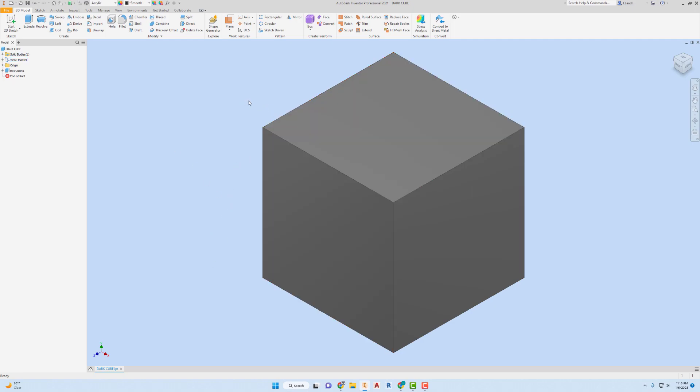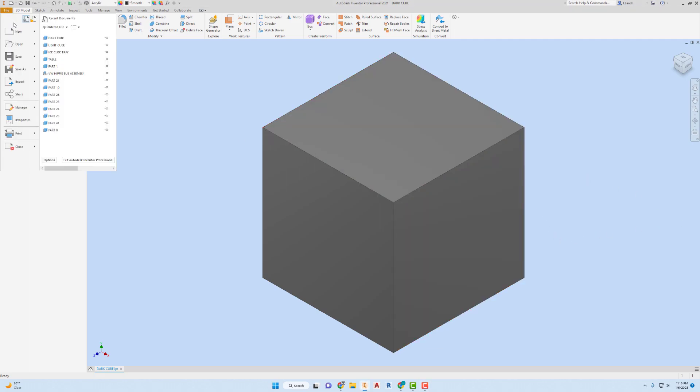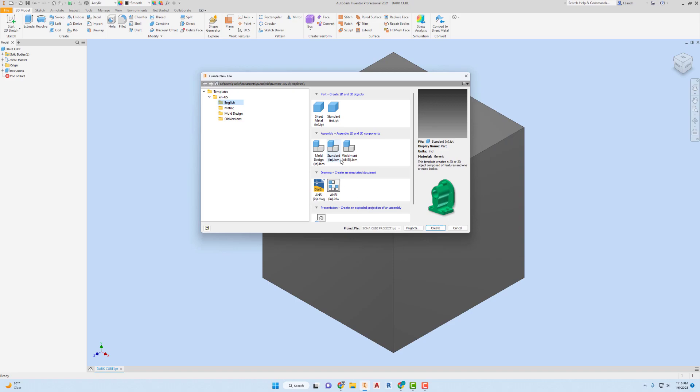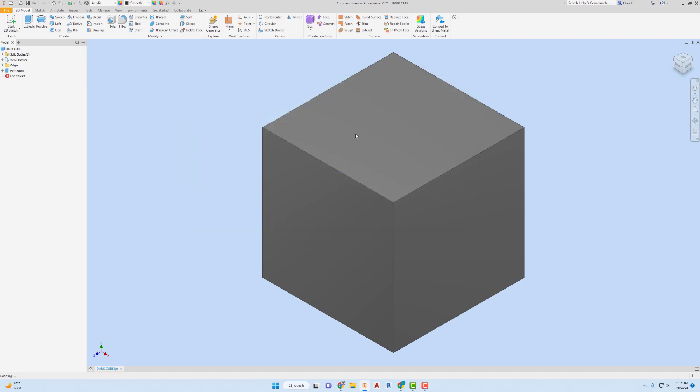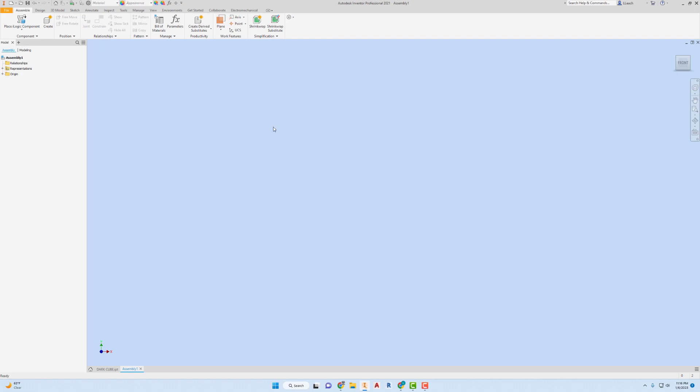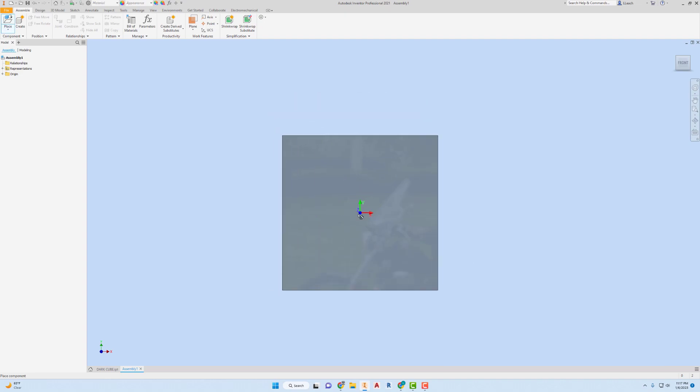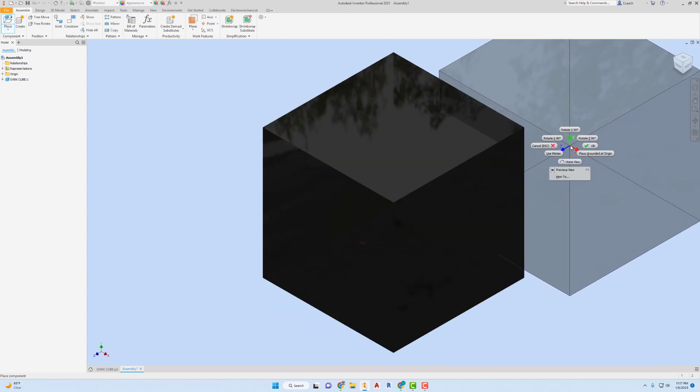Now we can start creating our sub-assemblies. The first sub-assembly — I'm going to go to File, New. I'll still use the English template but I'm going to use the Assembly and go to Standard IAM. I'll show you how to do one or two and then speed it up. I'm going to go up to Place and I'm going to make the L-shaped piece first. I need to bring in a dark cube and place it somewhere, then right-click and hit OK.